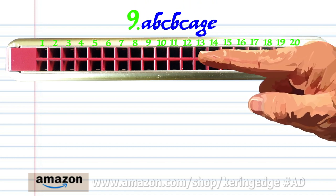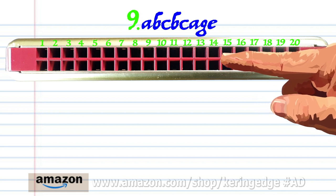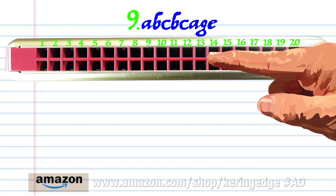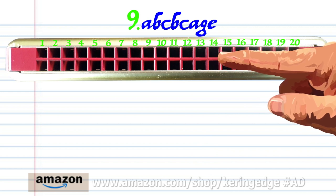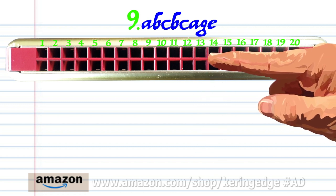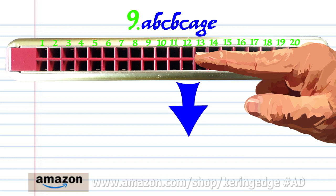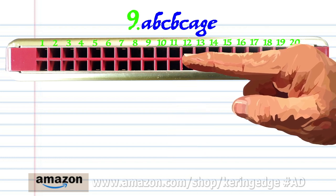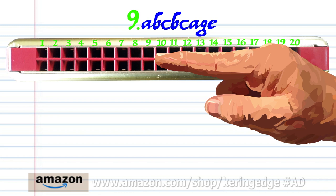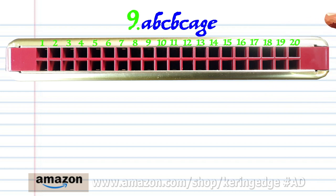Phrase nine: breathe in through ten. Breathe in through fourteen, blow into thirteen, breathe in through twelve, blow into eleven, and blow into nine. Practice this until you end up with something that sounds like this.